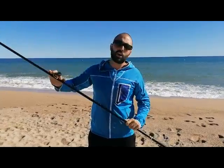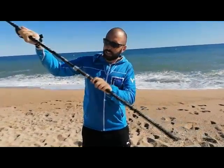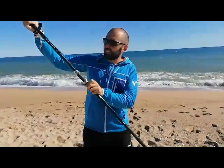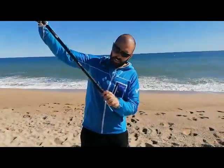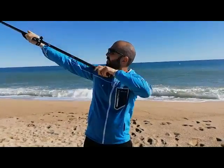It is a caña that mounts a total of 8 rings, Fuji KW, Alconite. It also has a screw-type reel seat, and a grip in the talonera to make it much more comfortable, which is recommended for the moment when we make the cast.